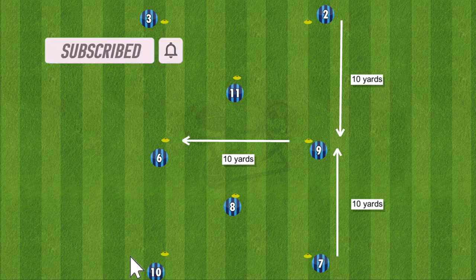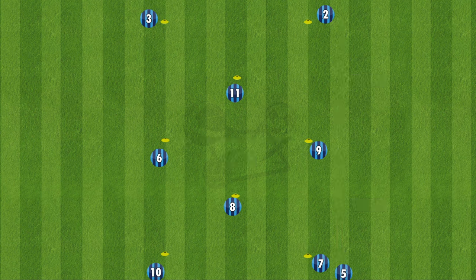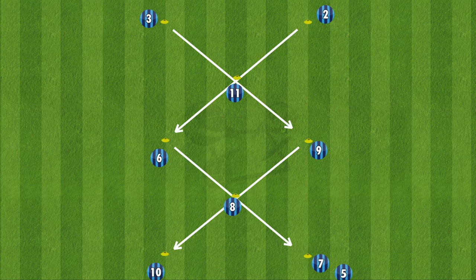The drill is set up with two squares next to each other. These squares are 10x10, and in the middle of each square there is an extra cone inside too. So the drill looks like two X's on top of each other.